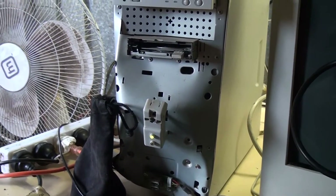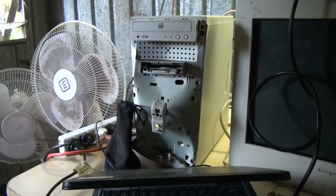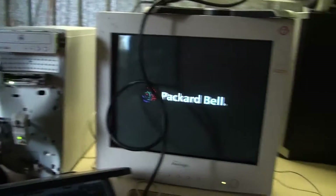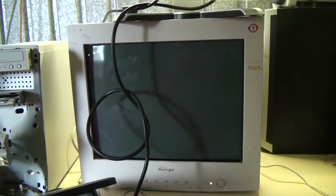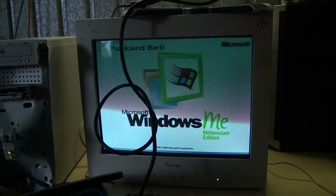So, starting with this old beastie, it's still in working order — works better than this laptop, even though it's a bit smashed up. There we are, it's a Packard Bell. Oh, that's the beautiful Windows Millennium.